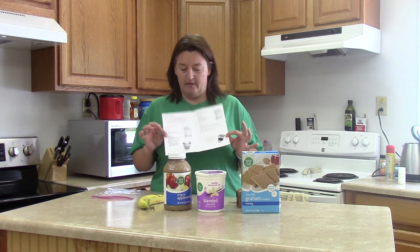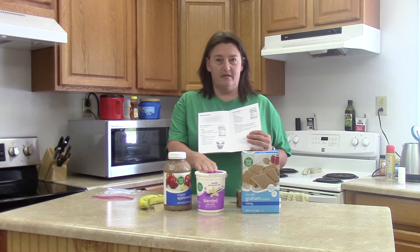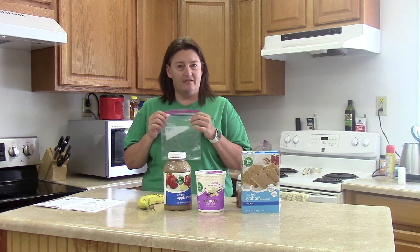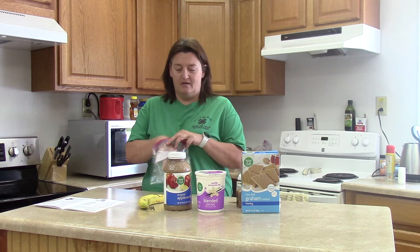You will need a banana, applesauce, vanilla yogurt, and graham crackers. What we're going to do is put it all in a bag and just mix it together, and you will have a healthy version of banana pudding.